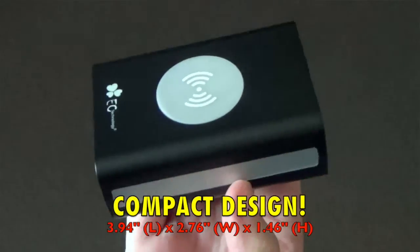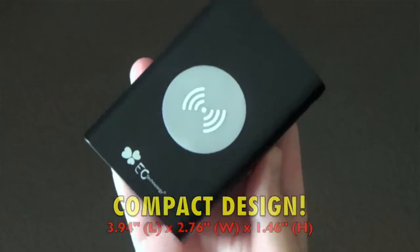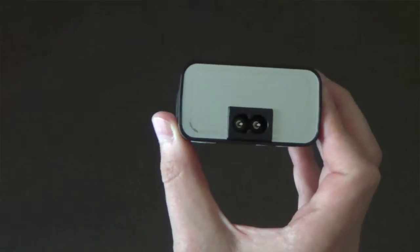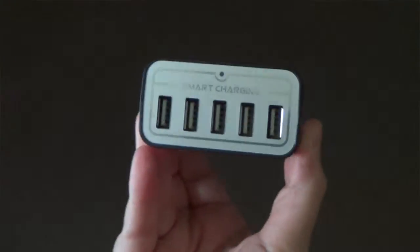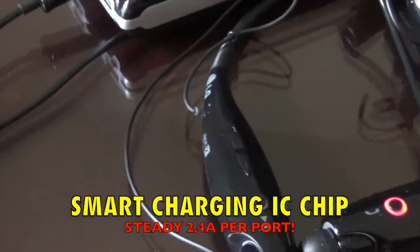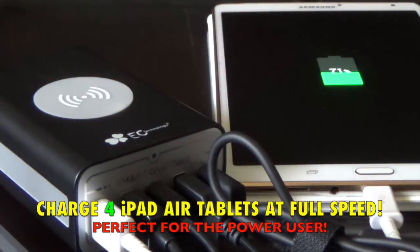With its compact design and sturdy construction, the unit itself is pretty small for the amount of power that it delivers. Looking around the device, you'll find four rubber feet on the bottom to keep it stable, the input for the power supply in the very back, which is a standard two-prong power cord that the device comes with. It features a steady 2.4 amp current to each of the five USB ports on the front, which means even the most demanding of tablets will be serviced efficiently and fast.